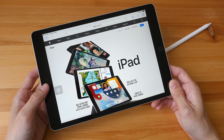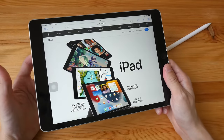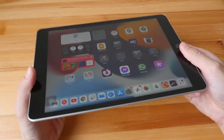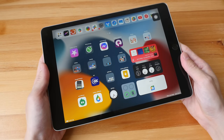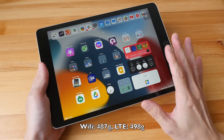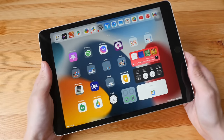The bezels are quite thick on these two sides, but it gives you space to hold the tablet very comfortably. Build quality is very solid, as you would expect from Apple. The weight is 487 grams for the Wi-Fi model, which is slightly heavier compared to the iPad Air.